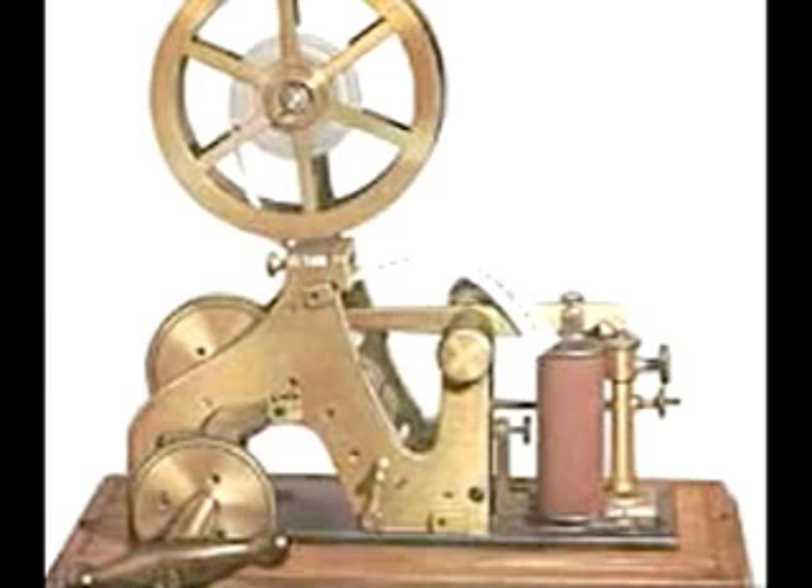Morse code, as you probably know, was the code used to send telegraphs. It is made up of a different series of beeps.